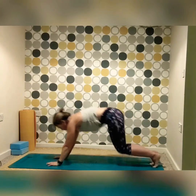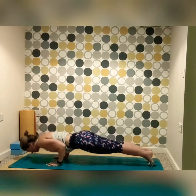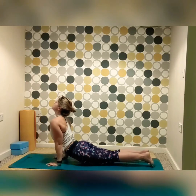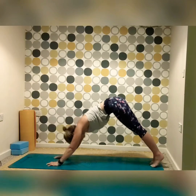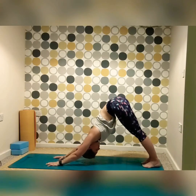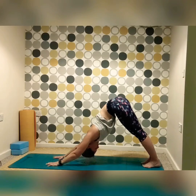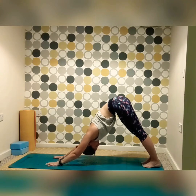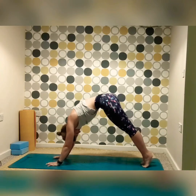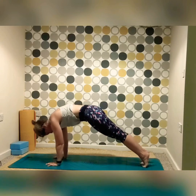From here, pressing into the knees and jumping back or stepping back, releasing into chaturanga, inhaling into cobra or up dog, exhaling into down dog. Bring the feet in a bit closer if that feels more comfortable, to draw the bottom up a little bit higher, sinking even deeper into those shoulders, bringing those triceps towards each other, spreading the palms out, and just taking a few deep breaths here, inhaling and exhaling, before waving the body forward.